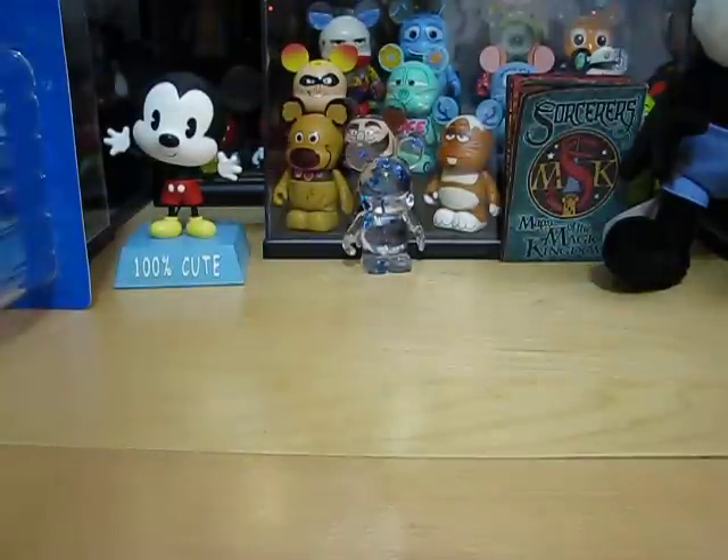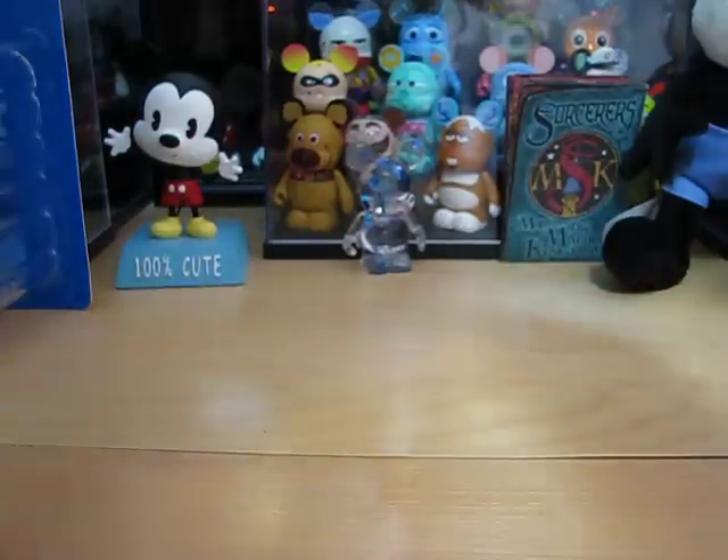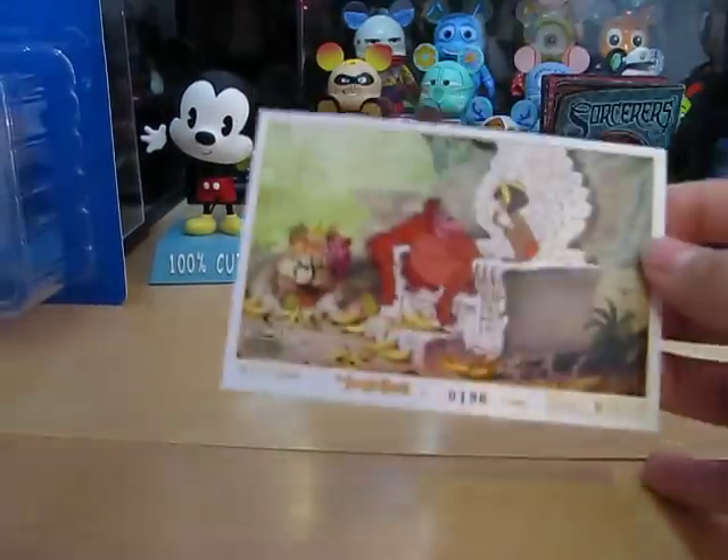And here is the Disney lithograph — The Jungle Book. I got number 196 out of 5,000.